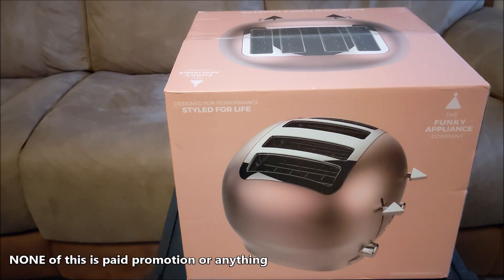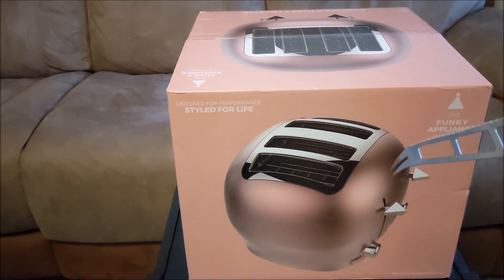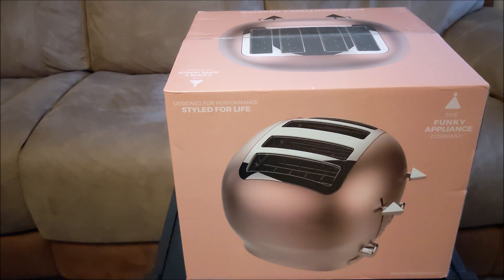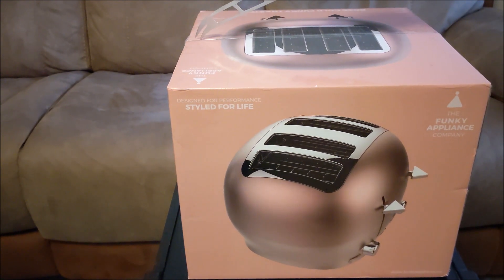Look at this brilliant toaster — it's made by the Funky Appliance Company. I'm not sure if it's actually made by them or just put in one of their boxes. It's rose gold — I'll translate that for people watching from Easthall — a bit of rose gold. Let's open the box.